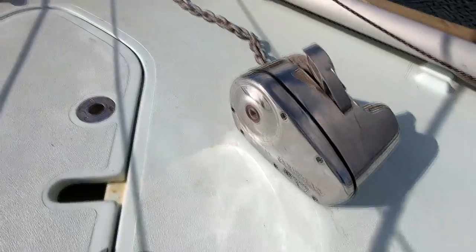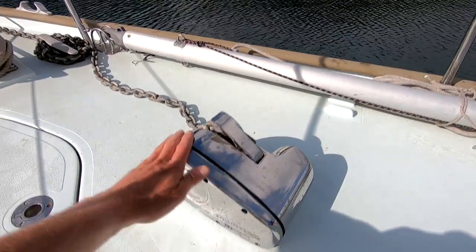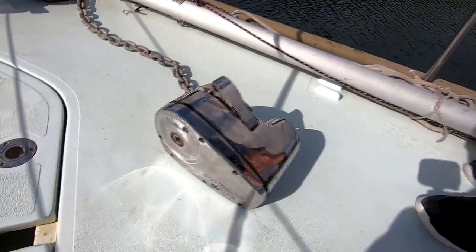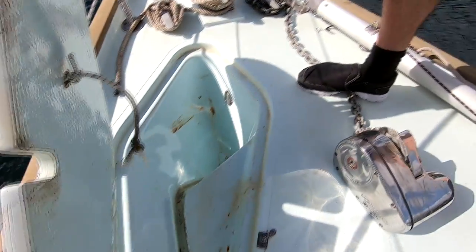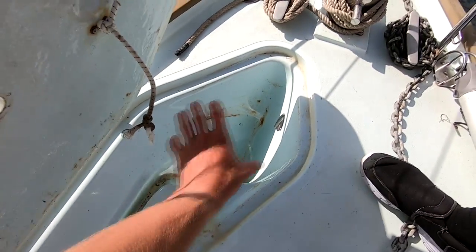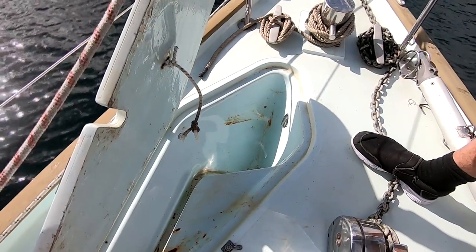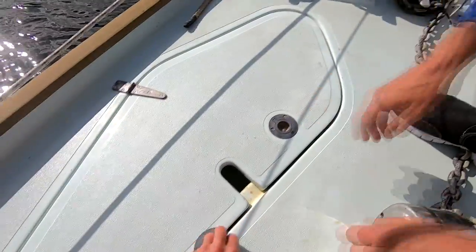We have a Lumar Pro 1000 series anchor windlass which we fitted ourselves — a bit dirty and salty at the moment but 700 watts. Really nice piece of kit. This is where the anchor lives; there's no anchor in there right now because it's on the seabed. The anchor is original with the boat — it's a plough CQR 25 pound anchor and it lives in there, which is a really nice feature.